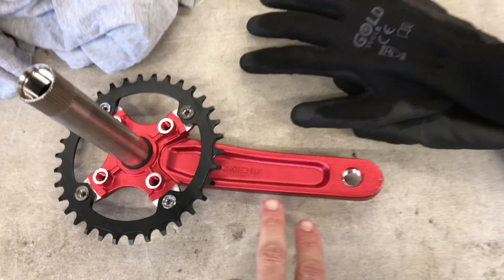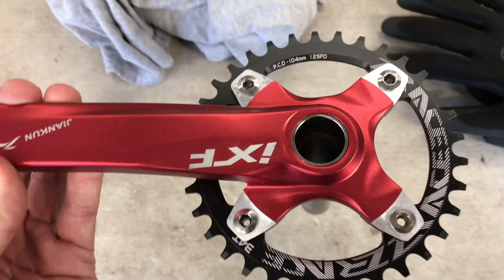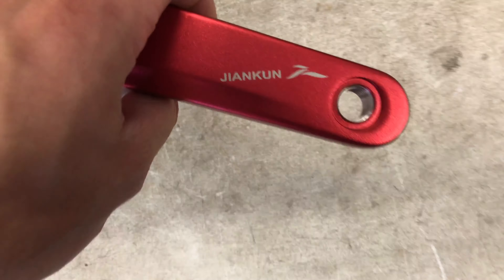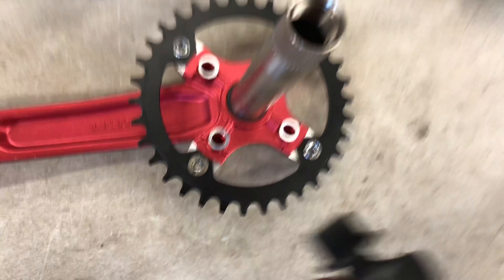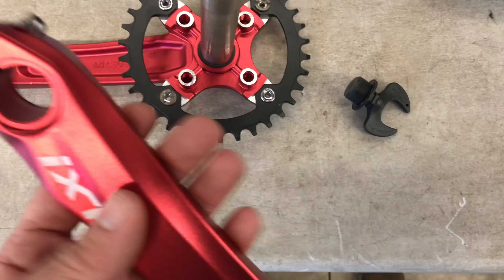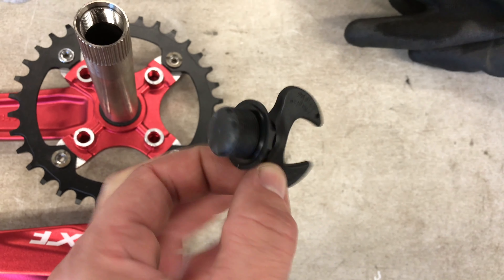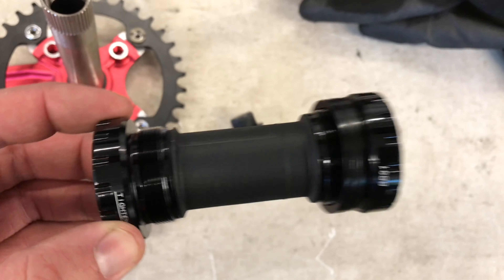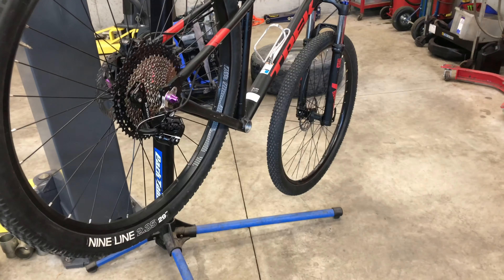I had to order new cranks because my stock ones didn't have a four-bolt BCD — they were riveted, so you can't change the chainring. I got these cheap IXF cranks off eBay. They kind of look like a Shimano Hollowtech ripoff, probably the same diameter. Right now they feel pretty nice in the hand. It also came with a cheap bottom bracket, so hopefully it doesn't snap, but I'm going to install it and get going.